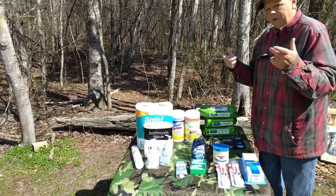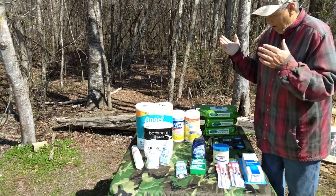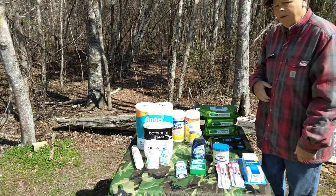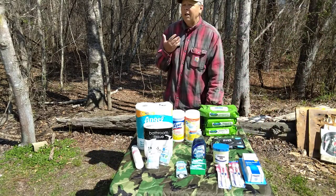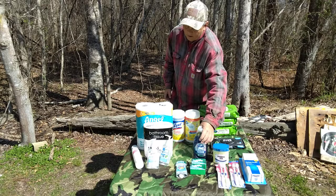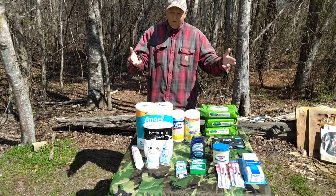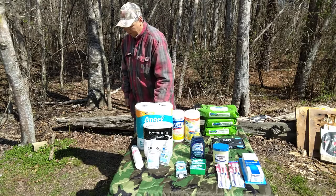So this is step-by-step prepping, step number three: sanitation. This is what comes after water storage, water filters, and food storage. Sanitation is very important. You need to make sure you and your family can keep yourselves clean in any situation. I've also got some dish washing liquid here — dishes may have to be washed. You can also stock paper products to cut down on some of the dish washing. So here are some ideas for step number three, sanitation. Thank you for watching. This is Farmer Son Prepping. God bless you all.